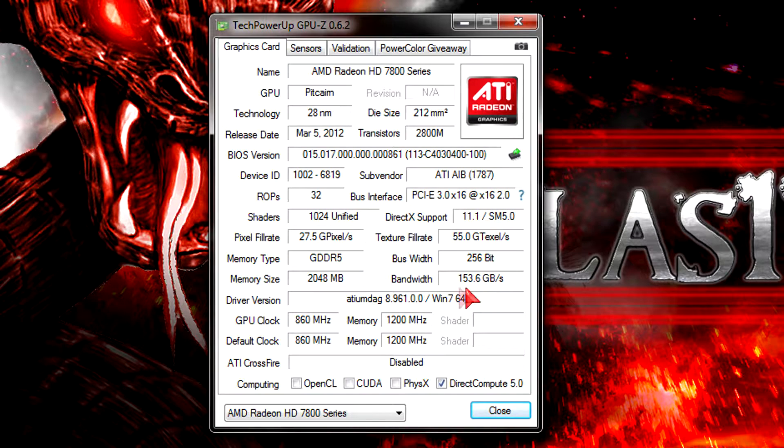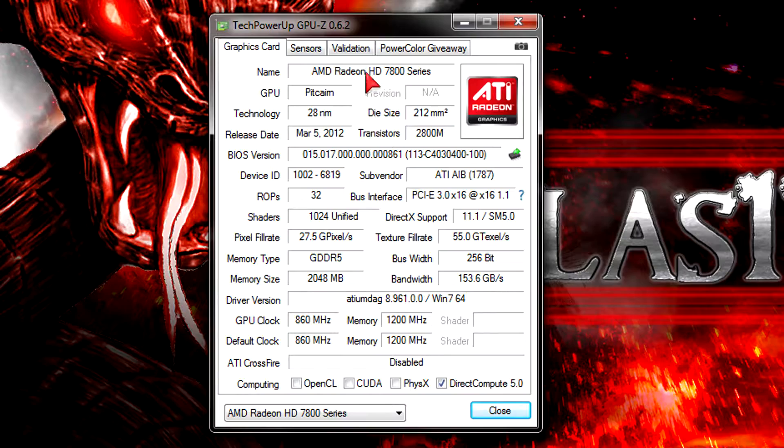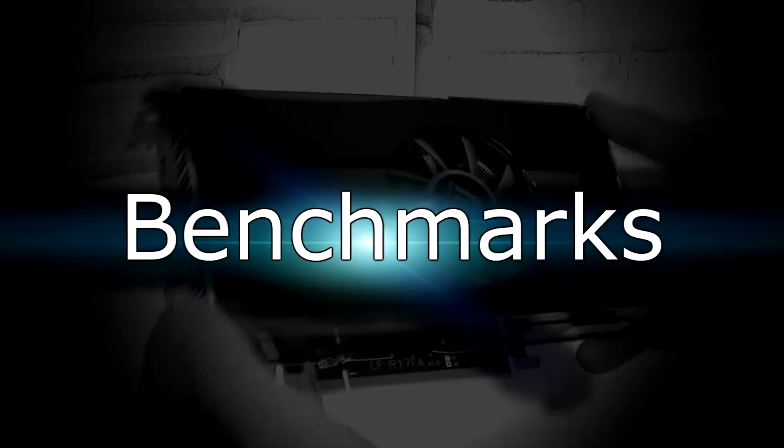The bandwidth is very good at 153.6 GB/s. The latest drivers are installed and the card is running at stock speeds. You could overclock it a little, but I wouldn't recommend that unless you turn up the fan speed dramatically. Now let's move on to the benchmarks.